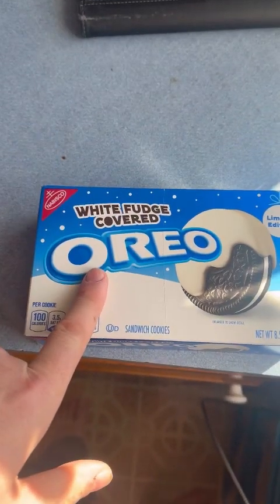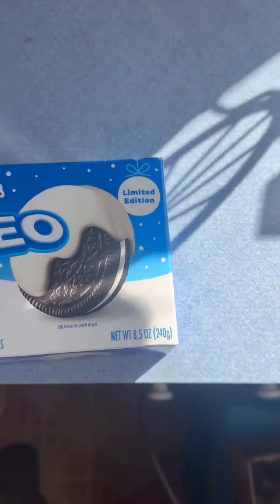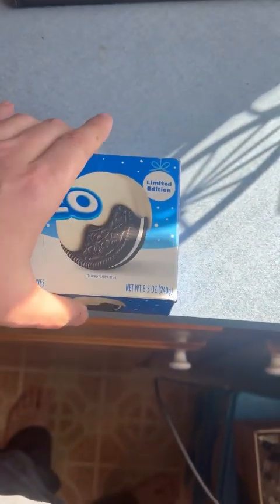White fudge covered Oreos. It's actually limited edition. Never had them — I guess they're brand new. I guess they're not going to last, that's why it's called limited edition.